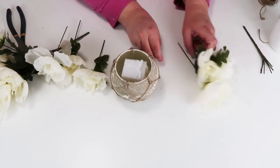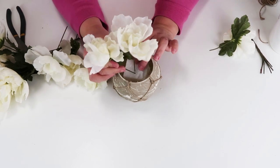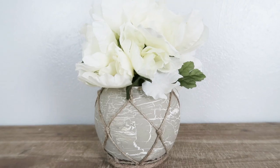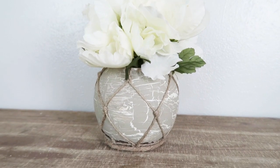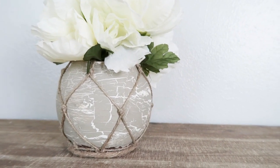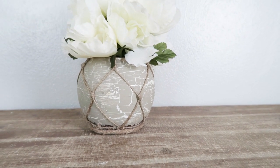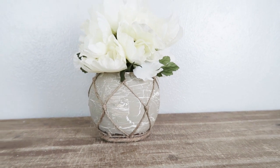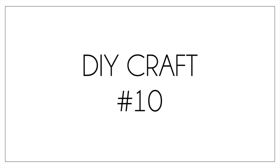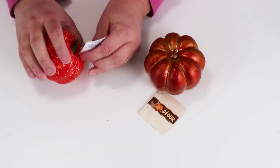Then I'm adding in some foam and some beautiful white peonies from the Dollar Tree, just fluffing and adjusting them until I get them to a place I'm really happy with. You can't have a fall video without a pumpkin in it!